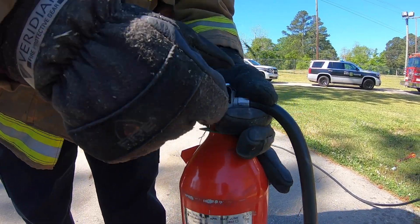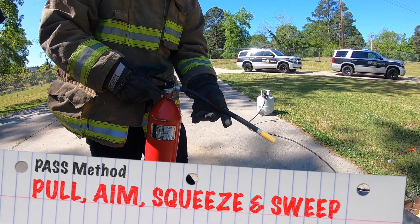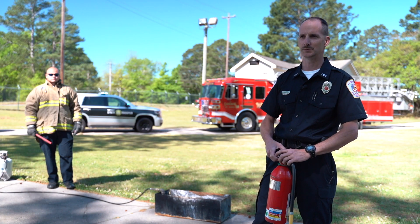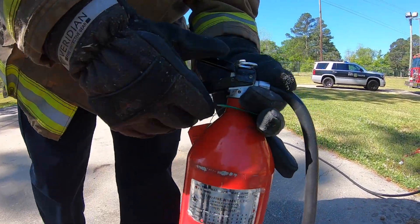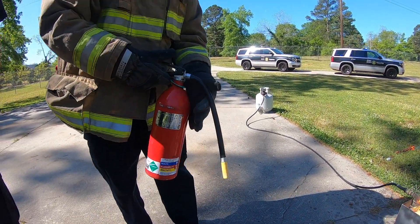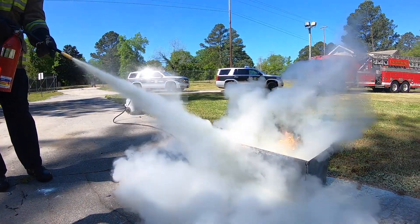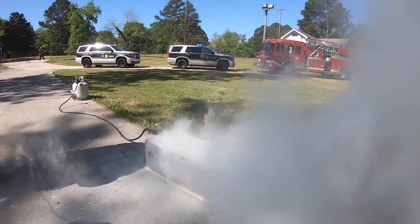If you do use an extinguisher, pull the pin, squeeze the handle, aim, and sweep. It's called the PASS method — Pull, Aim, Squeeze, and Sweep. Engineer JT Locklear is going to demonstrate while I narrate. You'll see him pull that silver pin — it should have a little plastic breakaway tab you can pull off by hand. Then aim it at the base of the fire, squeeze, and sweep.